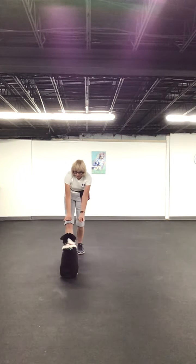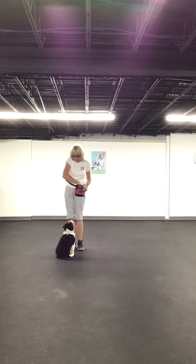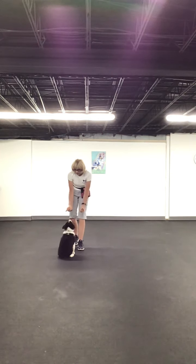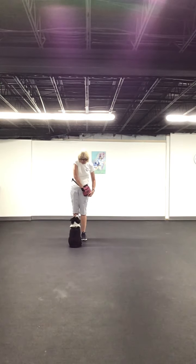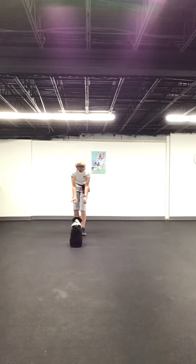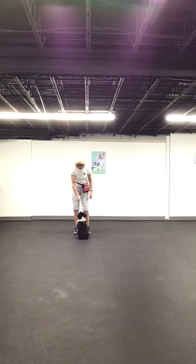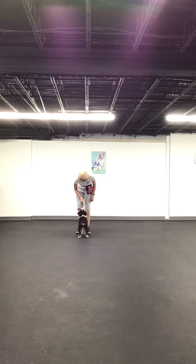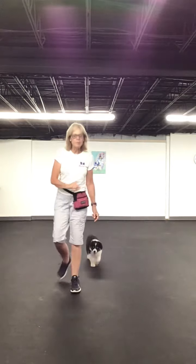I use my hands to tell him to come to me — lift them up, and he sits. Head goes up, butt goes down. If I want to get him closer, then I would treat him closer to my legs, and I can even click him closer to my feet. That's our little puppy roundabout.